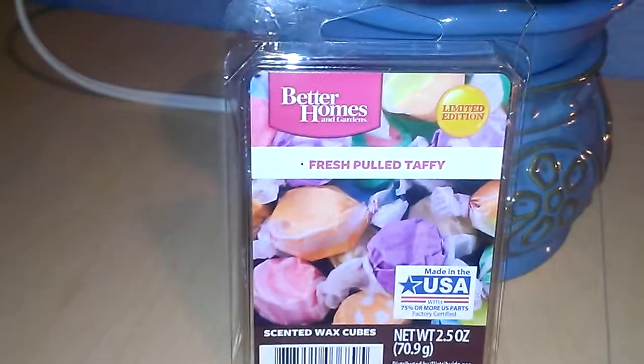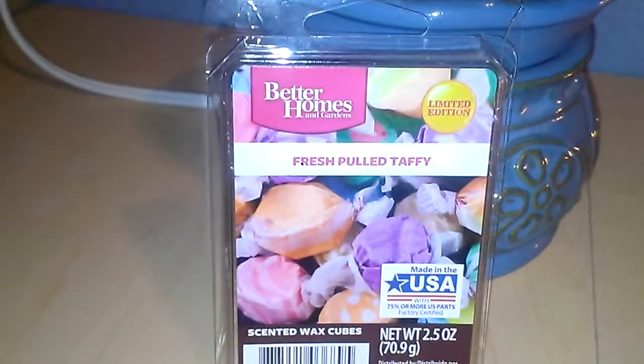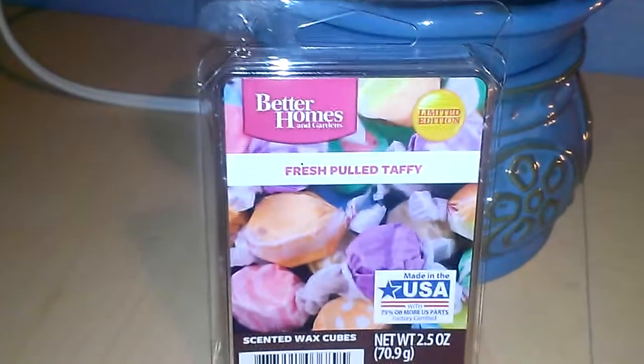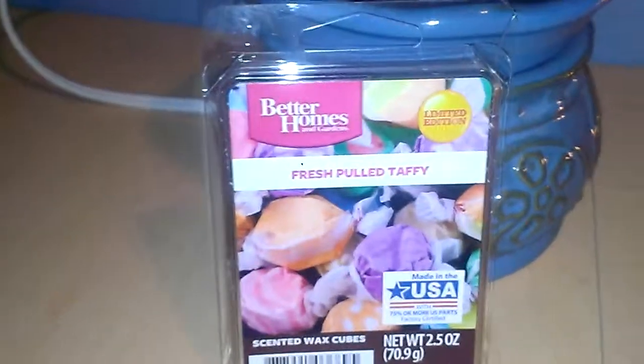I do recommend this to anybody who likes any type of candy, or especially taffy. Definitely check this one out at Walmart — like I said, it's $2. I do have some more reviews coming up for you guys in the very near future, so be sure to check those out. Thank you so much for watching.